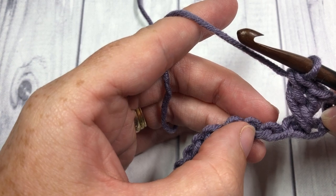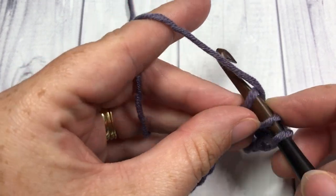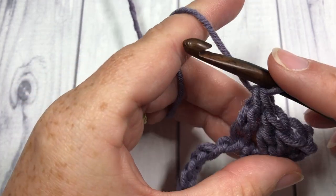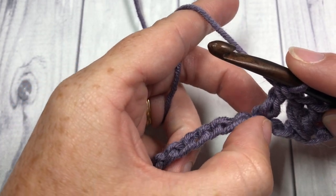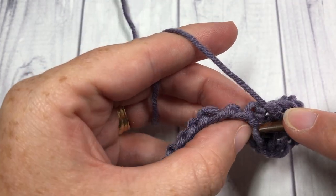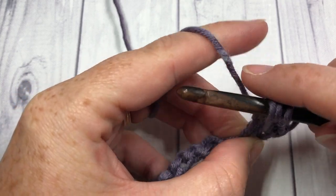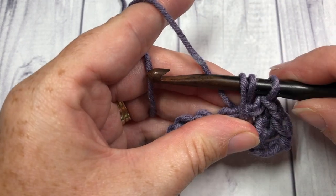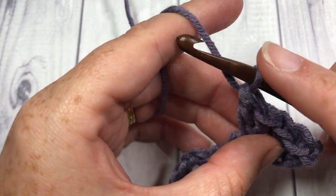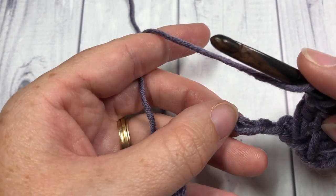You're then going to skip the next stitch, into the next work a double crochet, and then work a crossed double crochet by working back into that chain that you just skipped. Yarn over, insert your hook back into that skipped chain, yarn over, draw up your loop a little bit further than you would normally, yarn over and pull through two, and yarn over and pull through two. Repeat that all the way across your foundation chain.